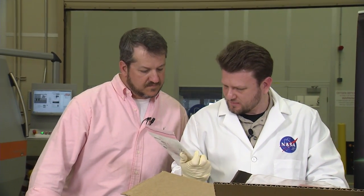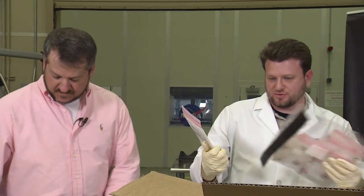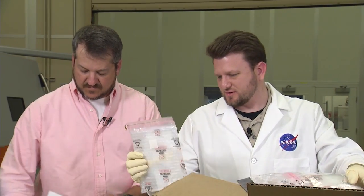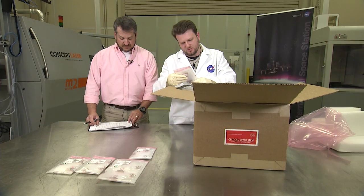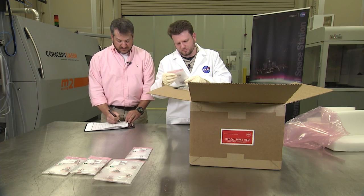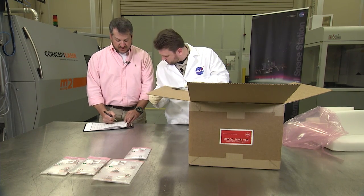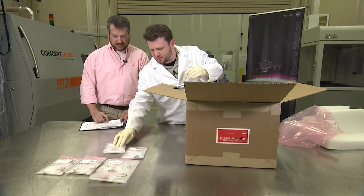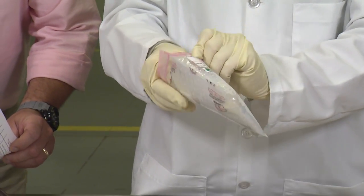This is 018 — it's a tensile coupon. I'm going to use this to test mechanical samples. 014, tensile coupon 3. And a NASA Ames CubeSat part — a little clip for a CubeSat.